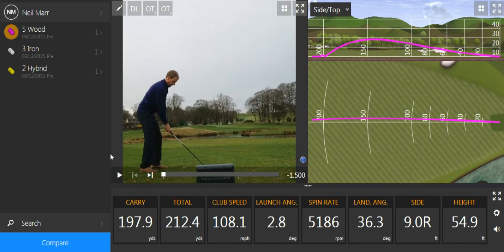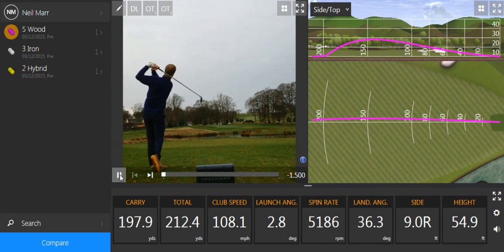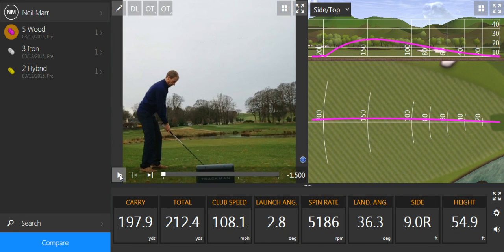Then I went to the five wood, which I thought might be as good as the rescue, but as you can see it's flown a little bit shorter. I hit it decent enough but it came out a bit low and just got to the front of the green. So it's not a comprehensive test, but it certainly looks like the rescue is the better shot in this situation.